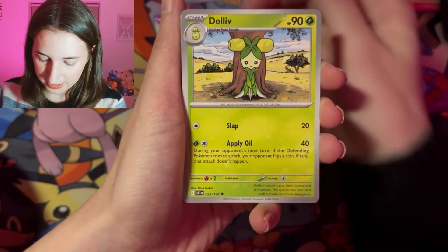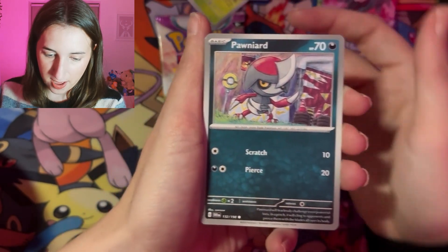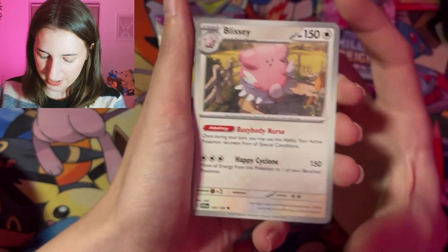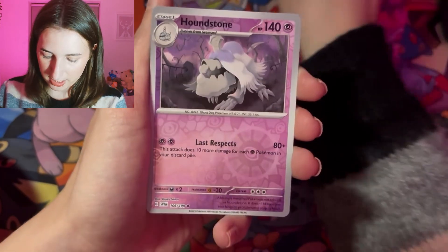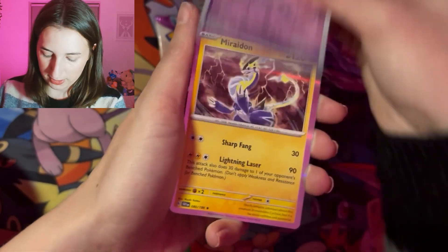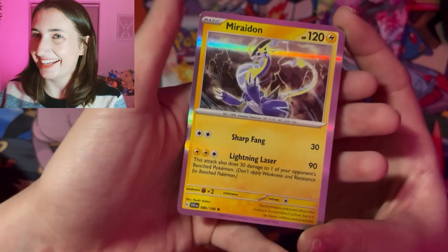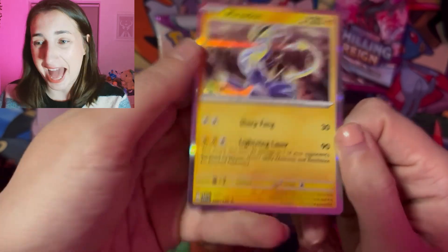Energy. Cloncha. Dollive. There's our little Quaxley. Porniard. Youngster. Jace. Blissey — I love that card, I'm so happy I got it. Stojourner. Houndstone — another cutie that we love. And a Mariodon Reverse. How many times have I got to say it? I think I've said it in every video — I love Mariodon. I'm a Mariodon gal.